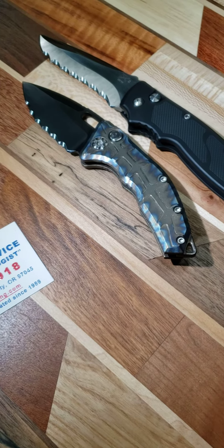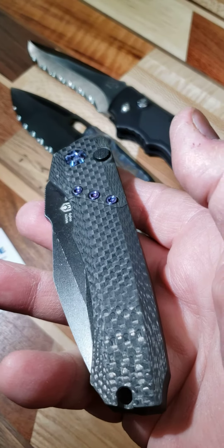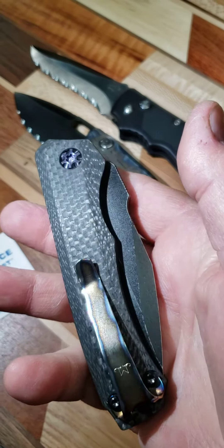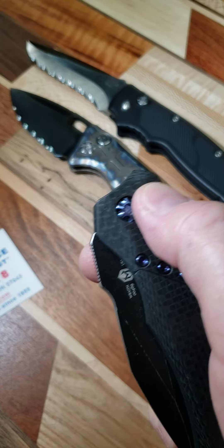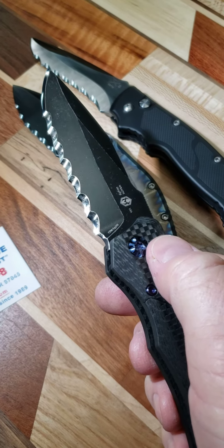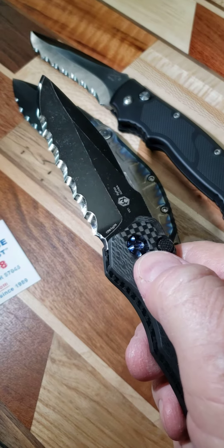And then the next one. I got seven three-quarter-inch Veff serrations in here.